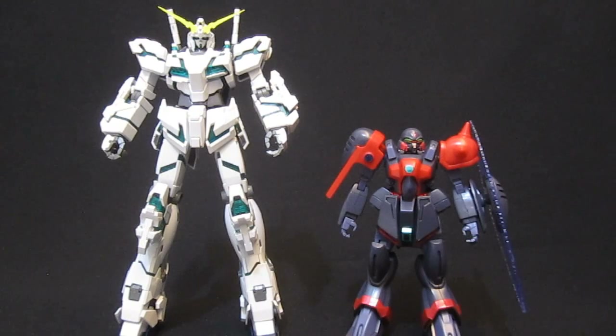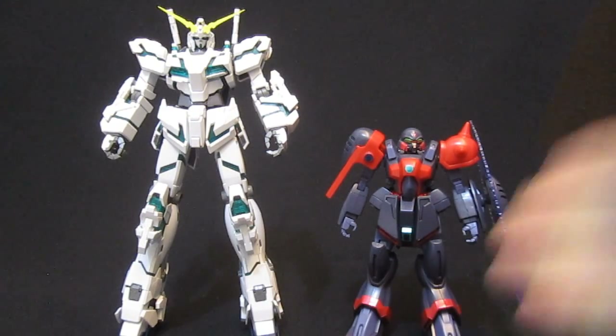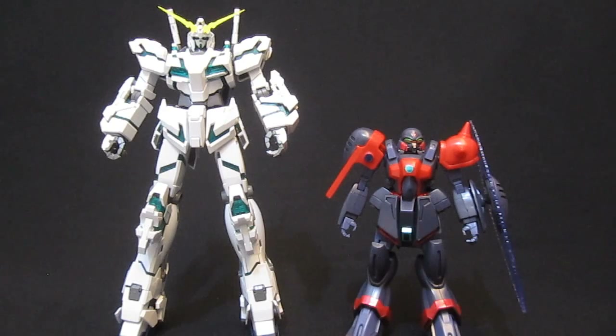But this was the one I was looking forward to the most: 1/100th scale on either side here, Master Grade and Non-Grade in this case. 1993's V Gundam's Zolidia is literally half the size it looks compared to the Unicorn Gundam — it looks like he could step on him like a bug.